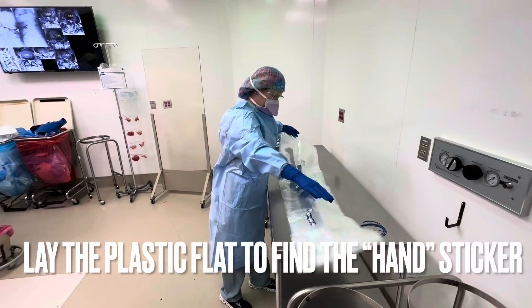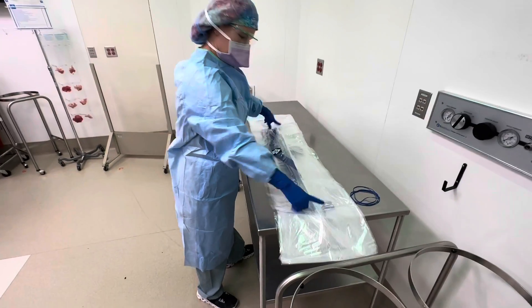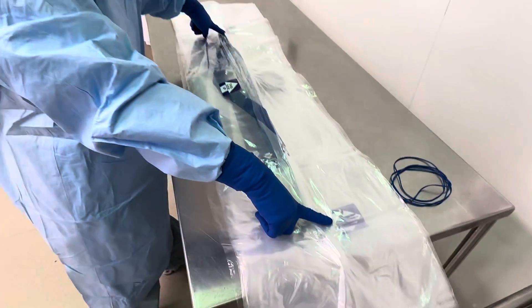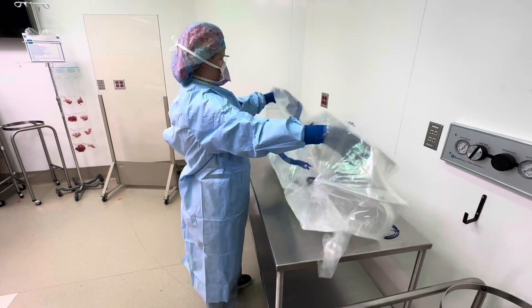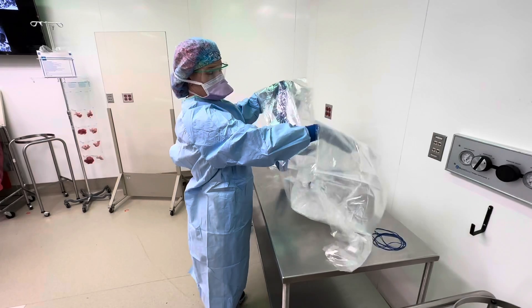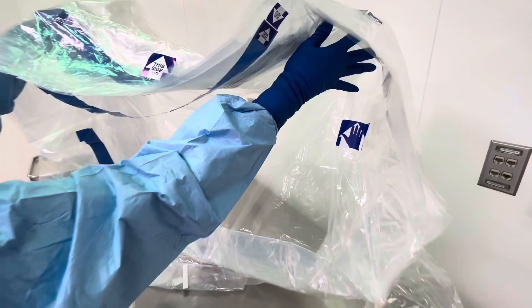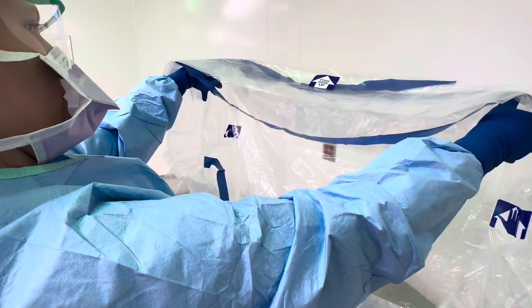You go over your drape and find the marking — find the hands. Then where do you put your hands? You gotta be right next to the hands on both sides.